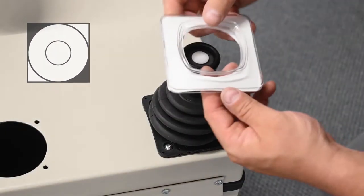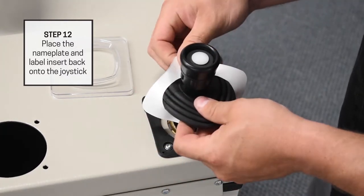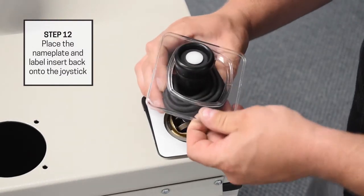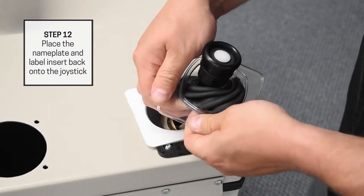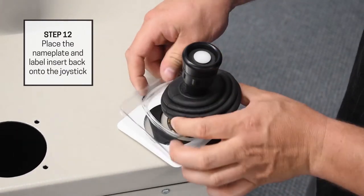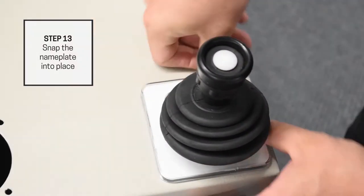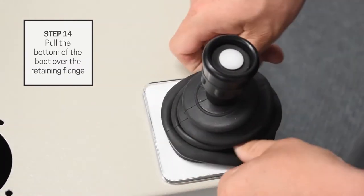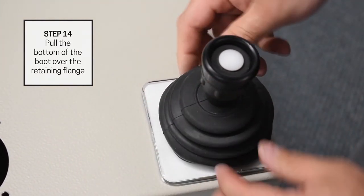Place the nameplate and label insert back onto the joystick by squeezing the boot up and guiding it through the opening of both components. Snap the nameplate into place. Lastly, pull the bottom of the boot over the retaining flange on all sides to secure it into place.